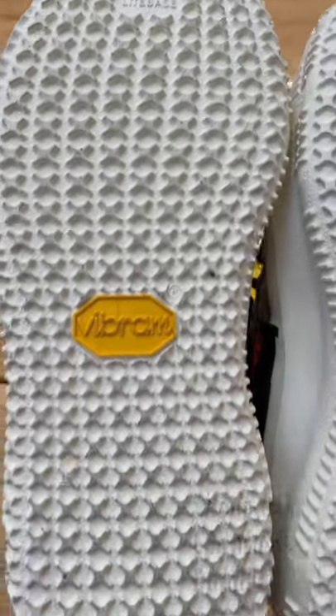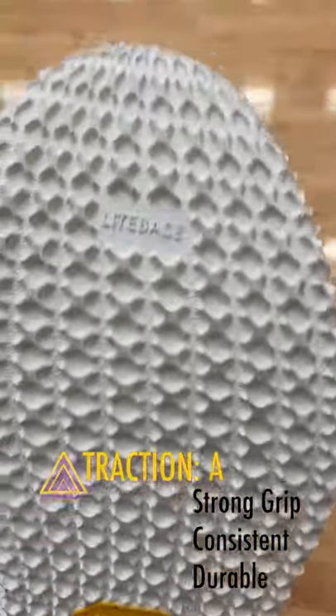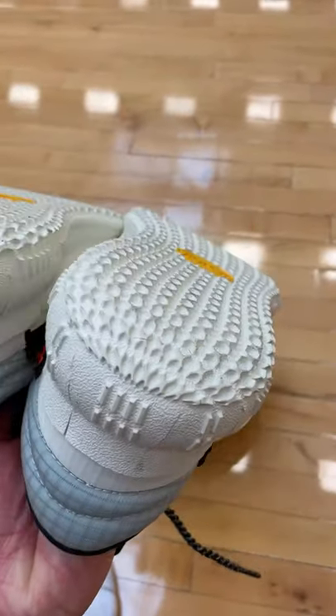Here's a quick look after 20 hours of hooping — it's dirty, but there's no sign of rubber wearing off or tearing off. It's definitely more durable than most basketball shoes I've played in recently.